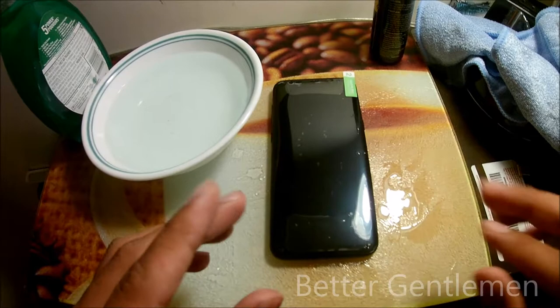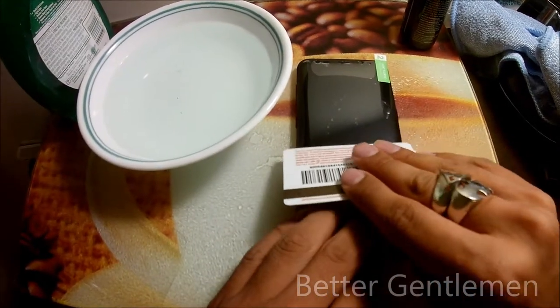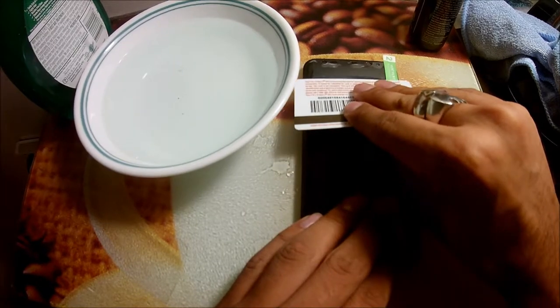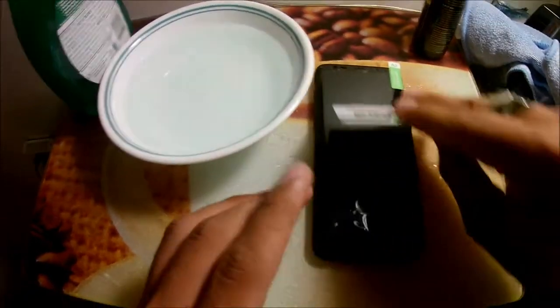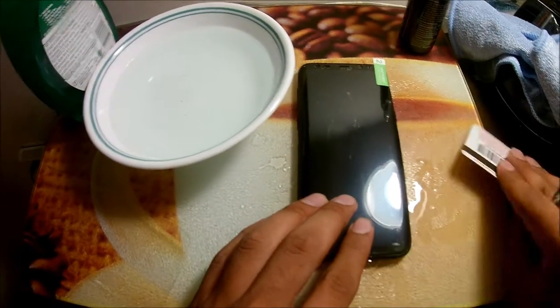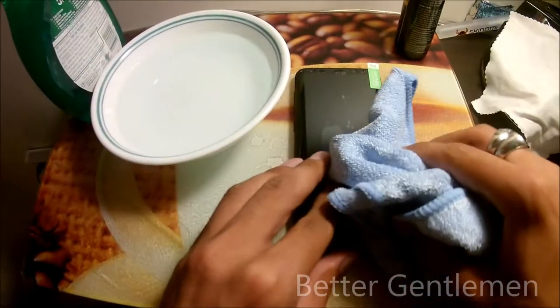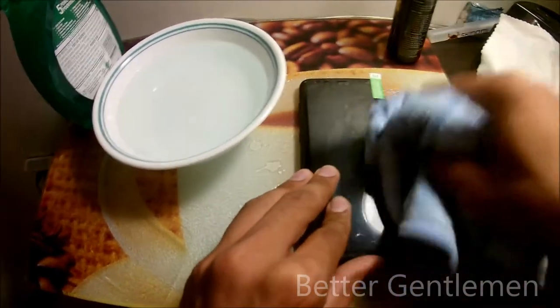Once you're happy with the alignment, take your squeegee and push out all the excess water. Then wipe down the excess water off the sides.